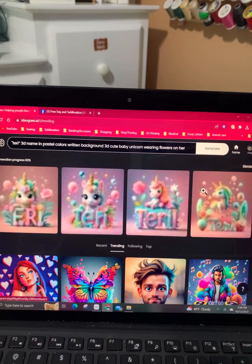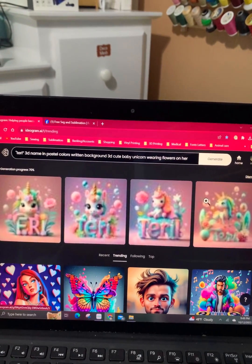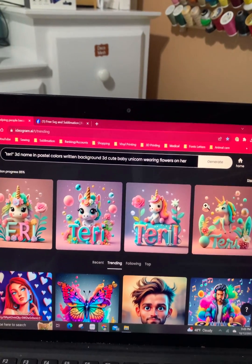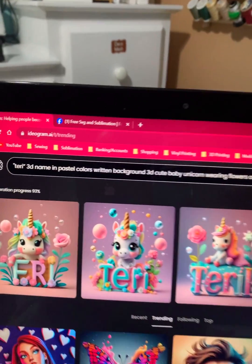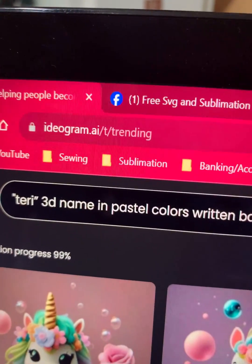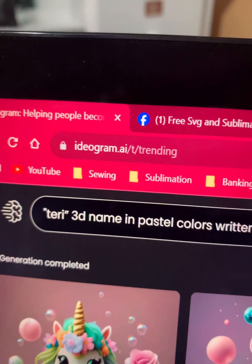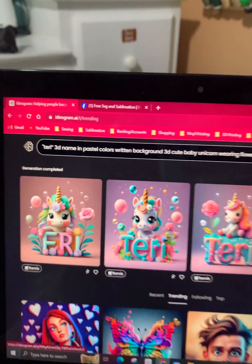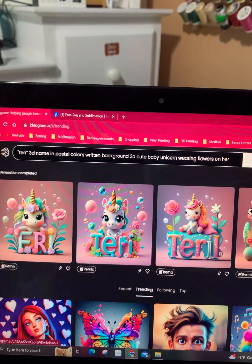And there they are — it'll come up clearer for you too. There we go! How cool is that? That is how you do Idogram. If you have any questions, subscribe to my channel and I will get back with you. Have a great night!